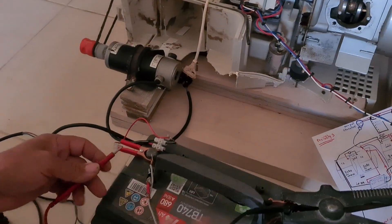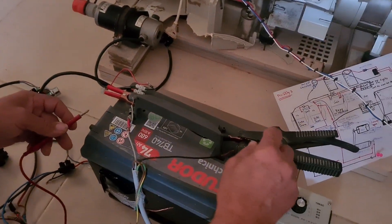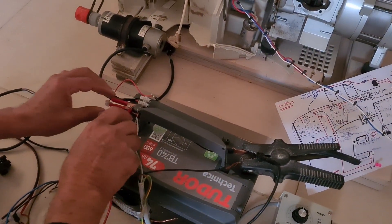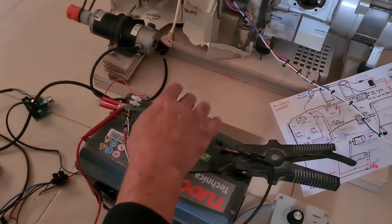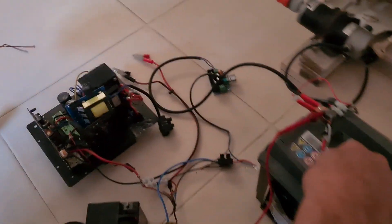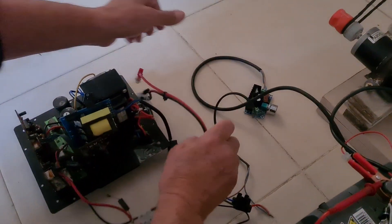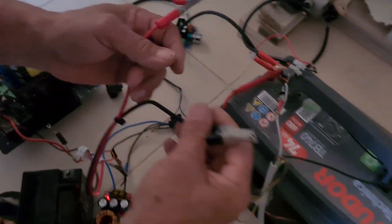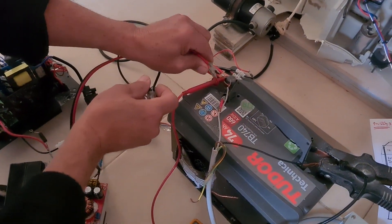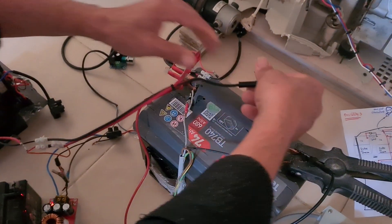Now, what I would like to show you is: if you want to be efficient with this generator, it's better to charge a small battery and connect the inverter as well — on a small battery — one of the inverters, because we need to put a few inverters here.